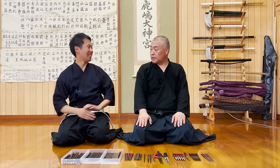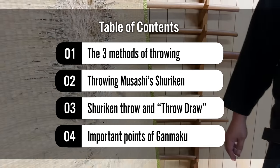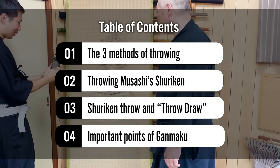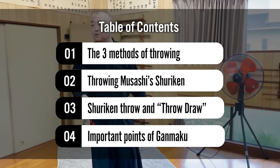Many people think that ninjas, the Japanese spies, used shuriken. However, shuriken jutsu was something that samurai trained in. So today, Seeksensei, the 22nd headmaster of Kobudo Asayame Shenju with 400 years of history, will introduce to us the various methods for shuriken and how our style uses shuriken as a distraction in a fight with a katana.